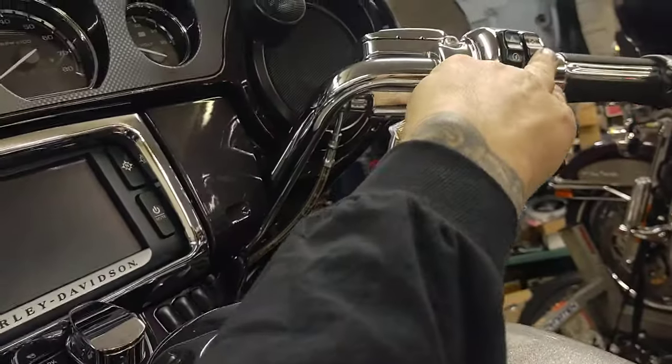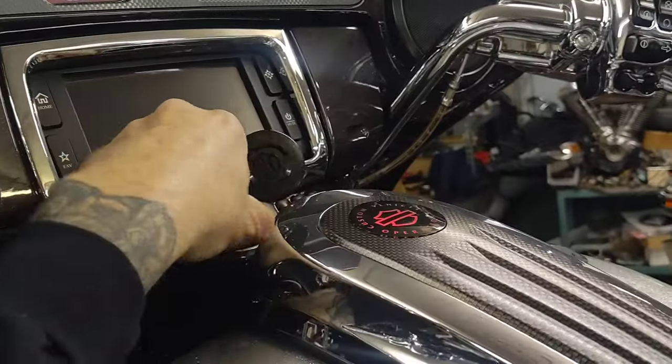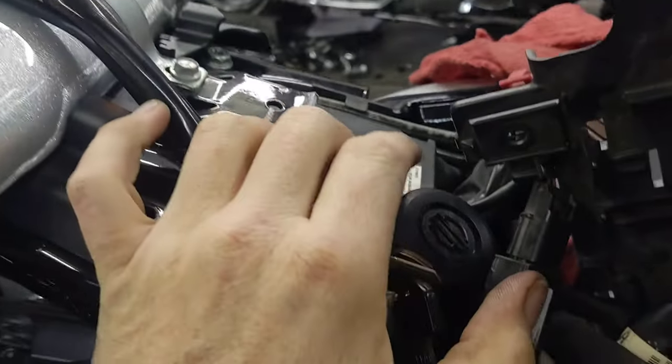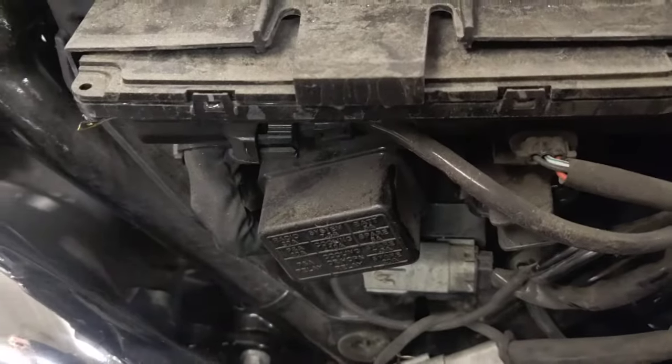Turn the bike on and put your key down here by the key fob sensor, go down here and pull the main fuse, change the battery, put your main fuse back in, and you're good to go.